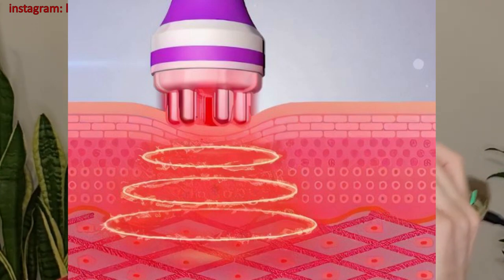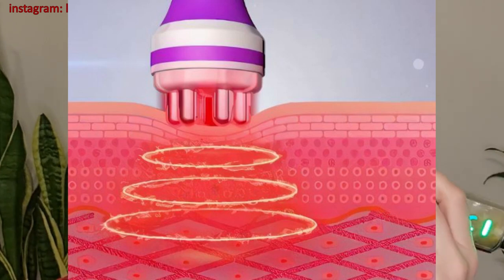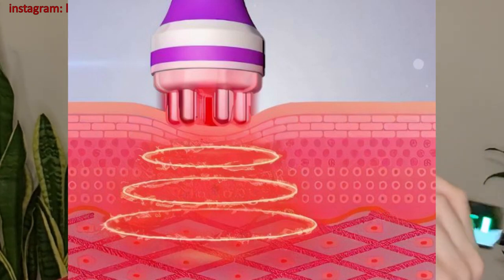Bipolar radiofrequency waves pass through the skin from one pole to another — four poles on this device — penetrating the deeper layers of skin where collagen is formed. When the skin resists these waves it heats up, resulting in better circulation and immediate collagen production. For this process to be activated the skin must remain at a steady 40 to 43 degrees Celsius. Current Body uses Skin Sense Technology™, checking every 0.004 seconds to safely deliver the most effective radiofrequency suited to your resistance level, with the ability to safely deliver the highest temperature of 43 degrees.